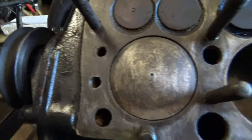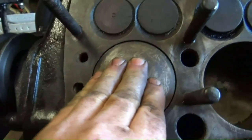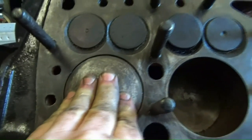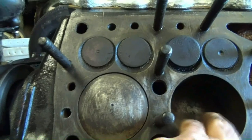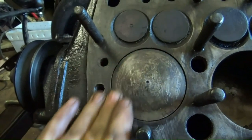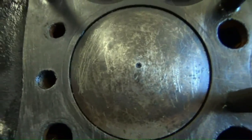One interesting thing I've just noticed is that this is a standard bore — there's no stamps on the top, there's hardly any play in that piston, and there's no lip on these bores. How good's that? This is a very low-mileage original motor — would be not that common, I reckon.